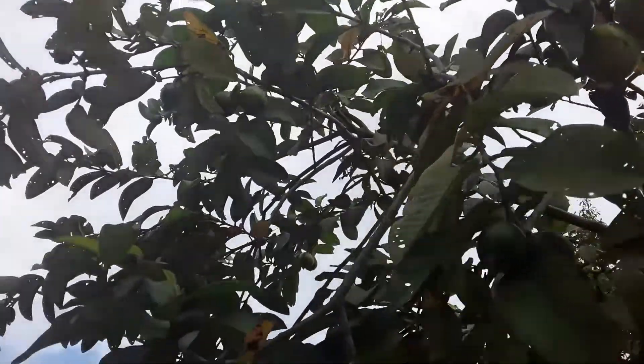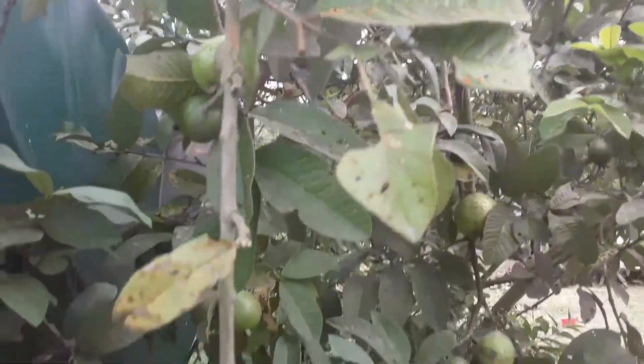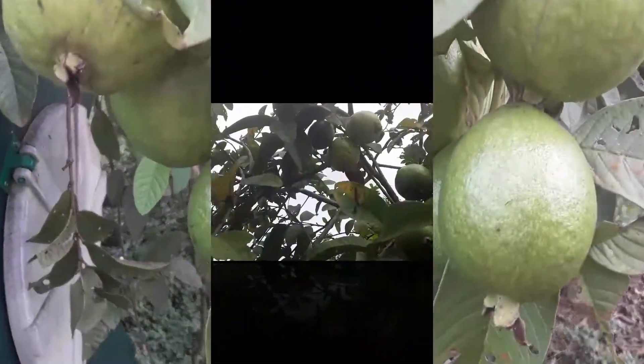You should start growing your guava tree in late spring or summer when the temperature is 25 to 30 degrees Celsius.